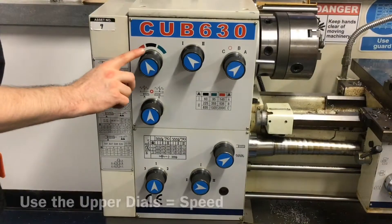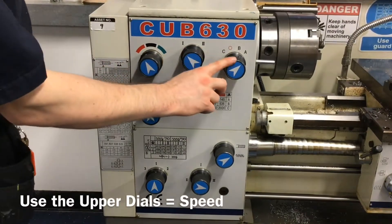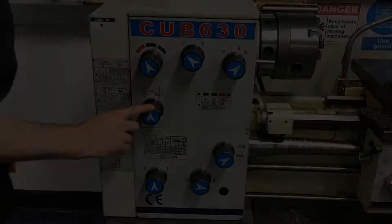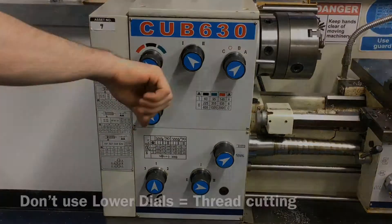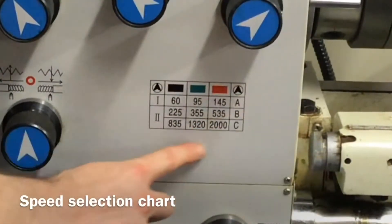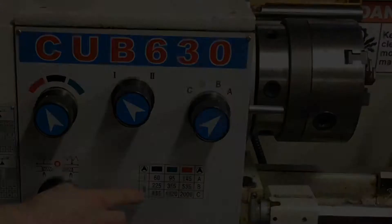The top three dials on the headstock are for adjusting the three-jaw chuck speed. The bottom three dials on the tailstock are for thread cutting and are not to be used at this time. The gear speed selection chart shows how the dials are to be set in order to change the speed.